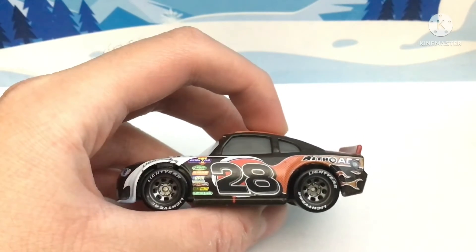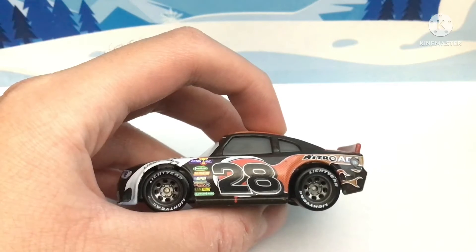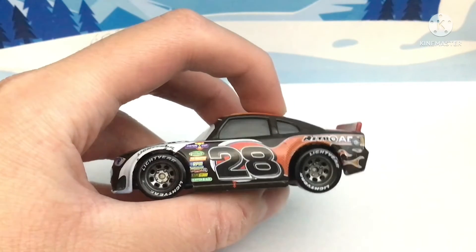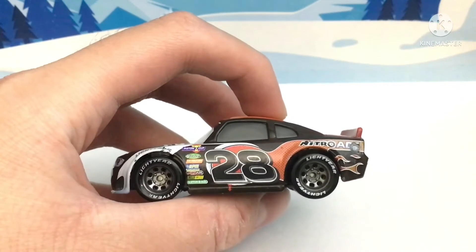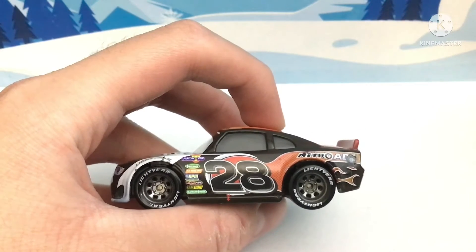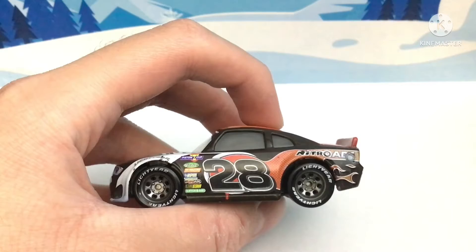Here's the left side: silver rims, contingency sponsors — this is a Cup finally, revolting RPM, Nitroid. I've been getting a clutch aid. Number 28, Nitroid logo. I like the flames here.